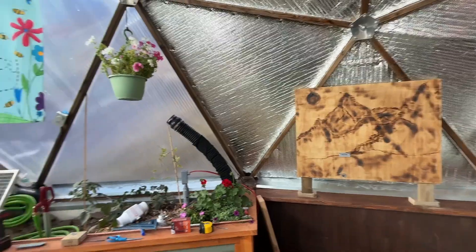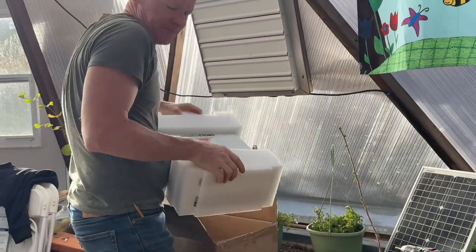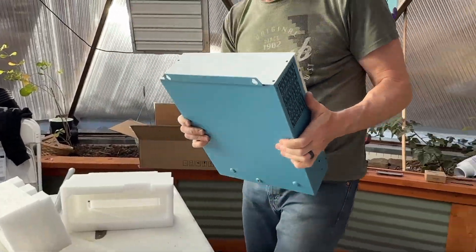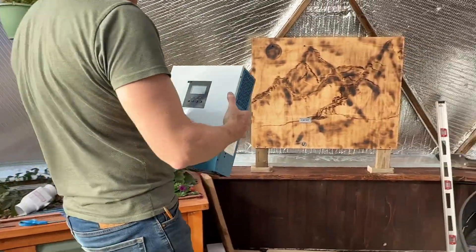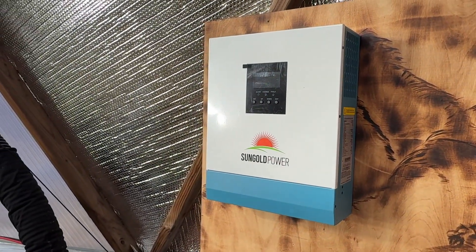We've got our base done, now it's time to take the goods out of the box. This is the inverter charge controller — working with Sun Gold Power here, trying out their model. And it hung up just like that. That was pretty easy.